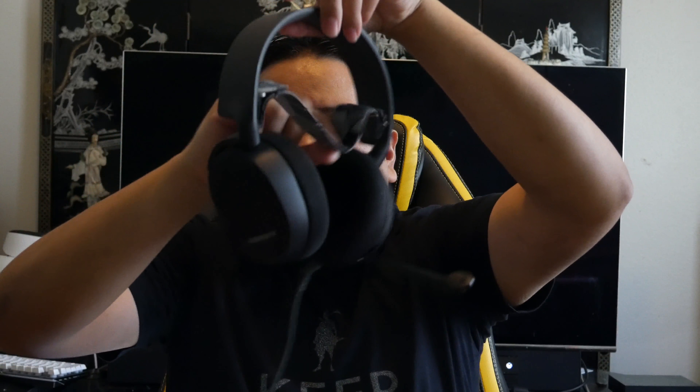Now I want to talk about build quality. Build quality is good. You've got this little ski goggle band here which actually does alleviate pressure points — you can adjust it right here with Velcro. When you sit it on top of your head, it alleviates pressure points compared to others like the Razer Electra V2s. I wore these for like three and a half, four hours straight in one sitting and felt nothing on the top of my head.